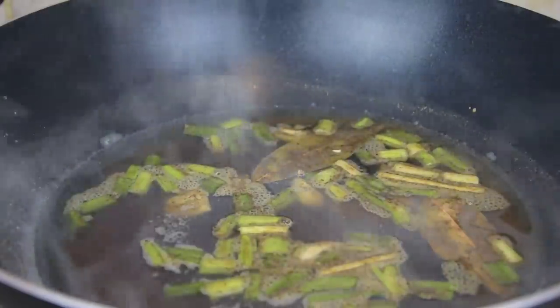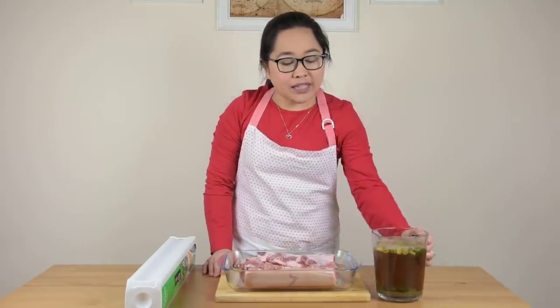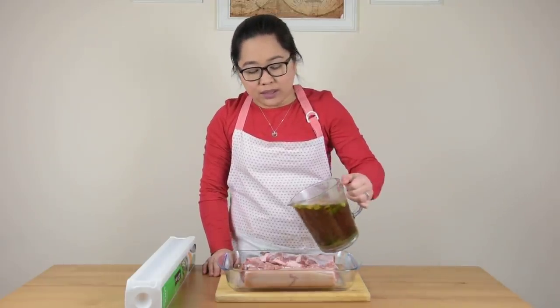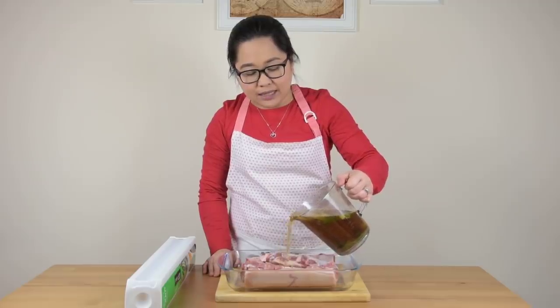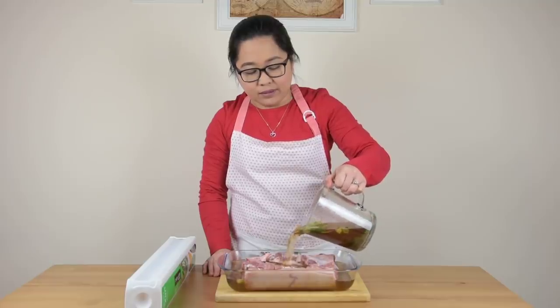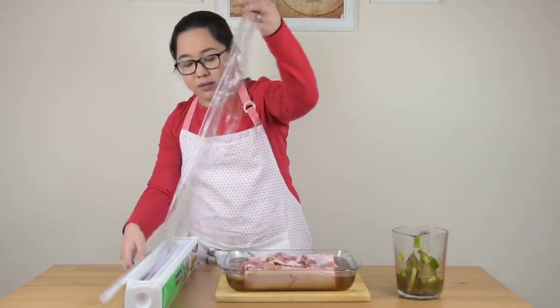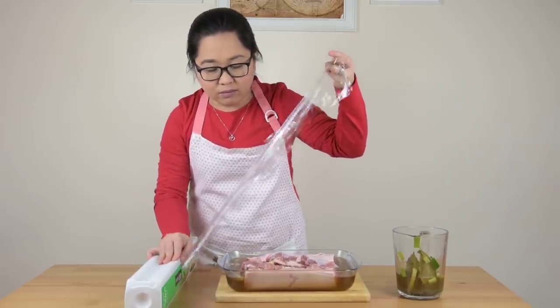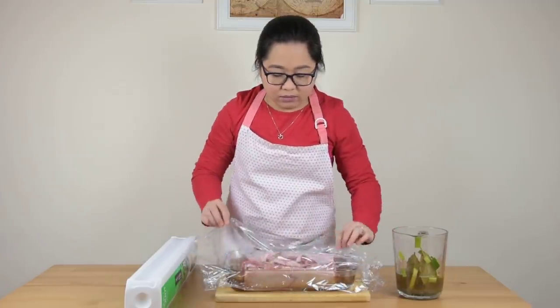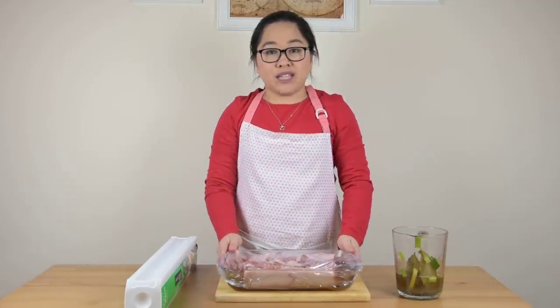After 10 minutes, turn off the heat and let it cool. Our brine has already cooled down. Now we are going to pour it over our pork slab, marinate it for about 4 hours or overnight, then cover it with cling film.